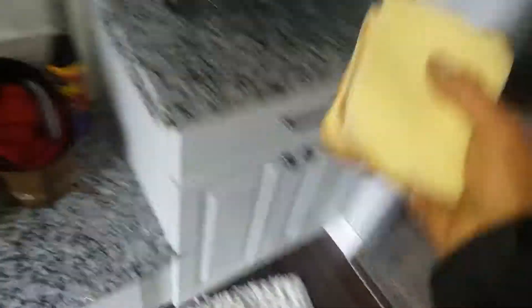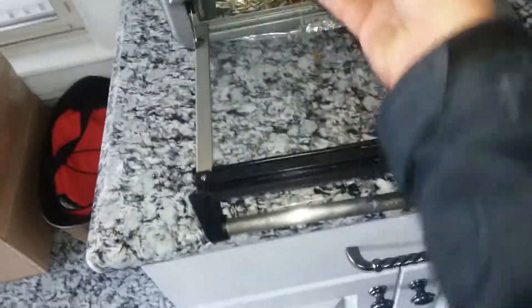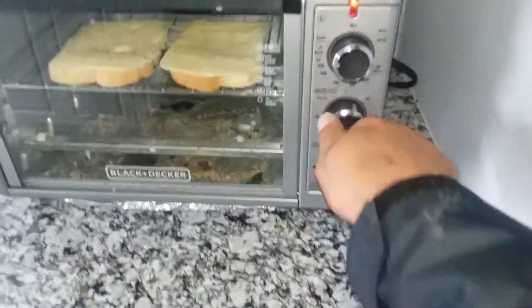So anyway, you pop this into the toaster oven. It's already been buttered on one side. If you like a lot of butter, you can do both sides, but that's gross. Toaster oven, top rack, toast, five minutes, done.